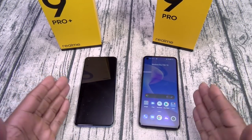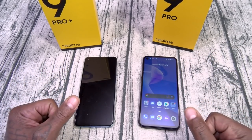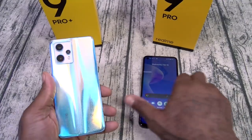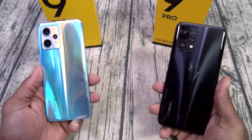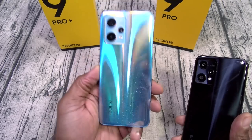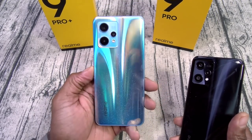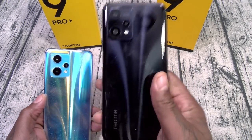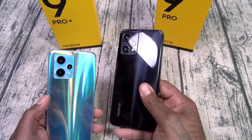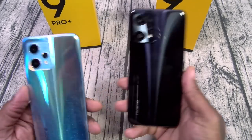Both of them feel just as smooth and reliable. But if you're stuck in the past, go with the Snapdragon. Next: expandable memory. This is important. No expandable memory with the Pro Plus, but it does come with 256 gigs of storage in one version. The Pro only comes in 128 gigs, but you do have expandable memory.